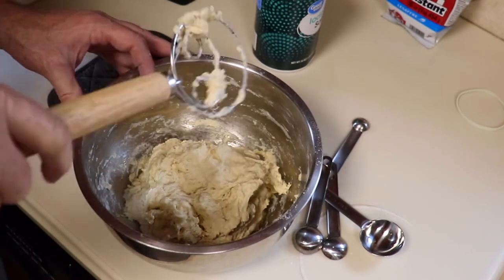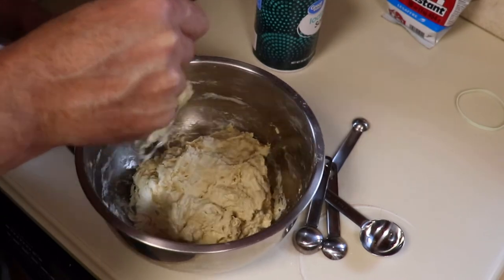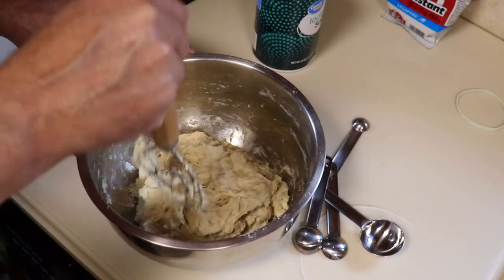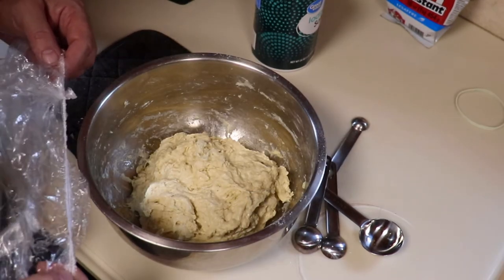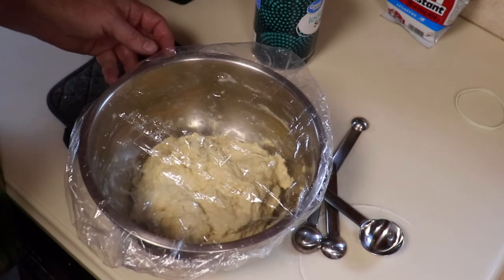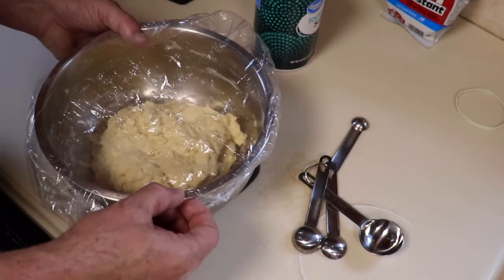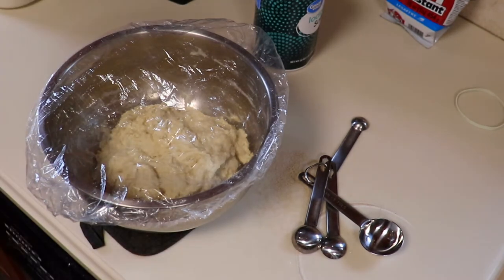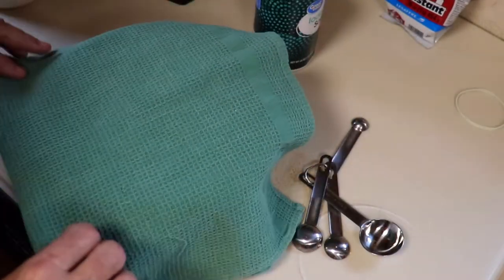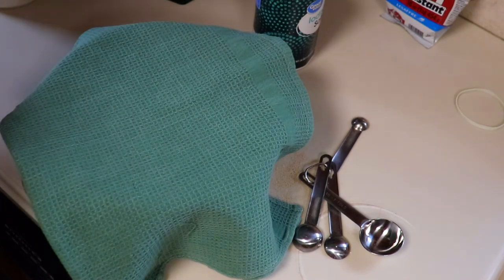As you can see, it's a pretty shaggy, wet dough. All we want to do here is just make sure we have all the ingredients mixed in. This needs to sit for three hours. I go ahead and use a shower cap to cover it, and I like to set it on a pot holder to keep it off the cool counter. Then I'll throw a towel over the top of it — this helps hold in the warmth so that the yeast can do its thing.